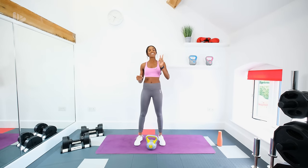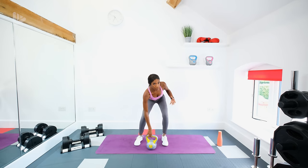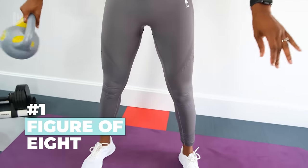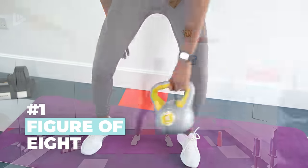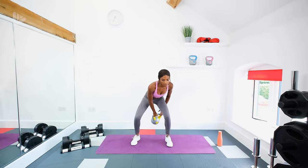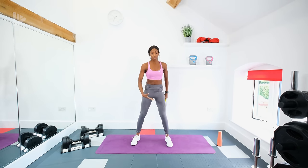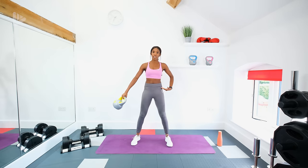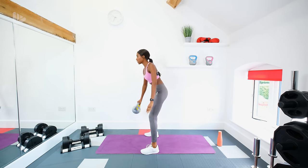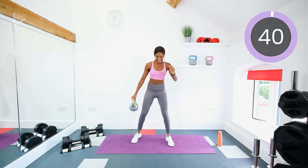The routine today: we're doing 40 seconds of work, 20 seconds of rest, and we'll be doing two sets of each exercise. The first one is a figure of eight — you're going to pick up your kettlebell and pass it in between your legs, behind the leg, bring it forwards through the middle, behind, forwards. With this exercise you want to keep a flat back, squeeze the glutes as you come up, and try to hinge from the hips. Let's go!